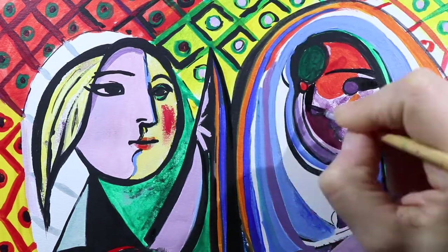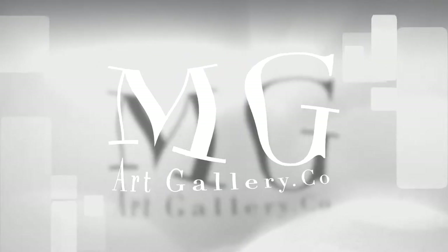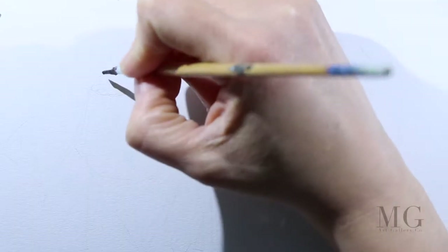Hello my friends! In this tutorial, I'll show you how to paint like Picasso. Let's begin.